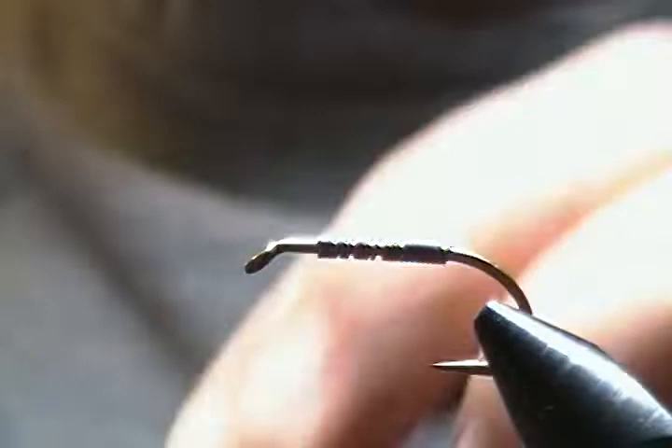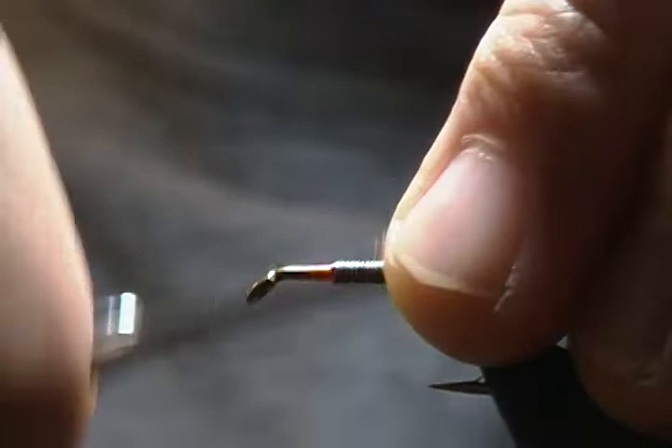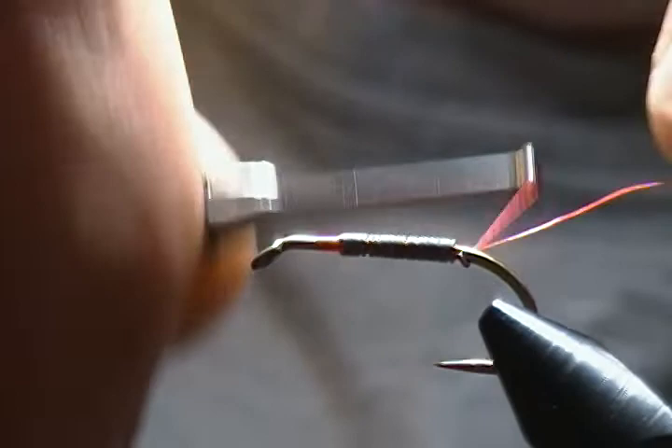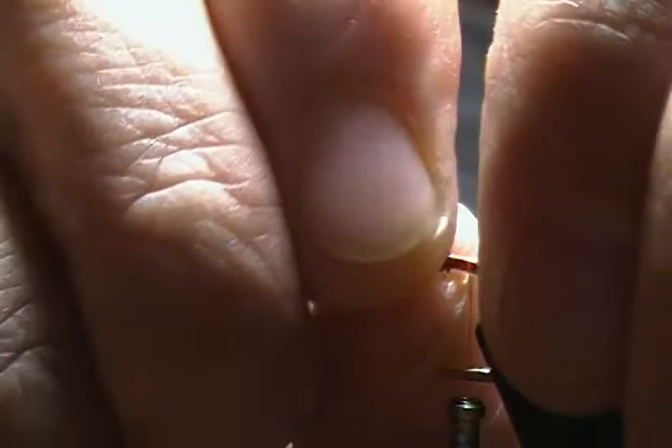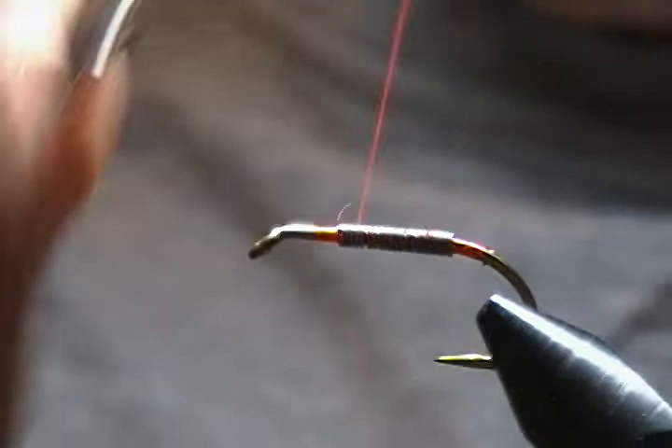Get that wrapped on — first step out of the way. A couple of wraps the other way, wiggle it off, and squeeze those wraps together. Then we'll start our thread right in front of the lead here, jump the thread on top of the lead, and work it back.